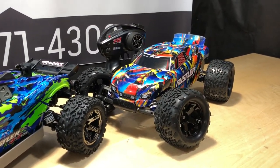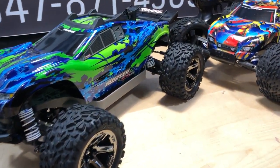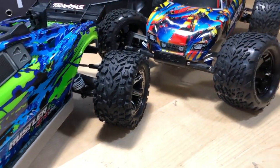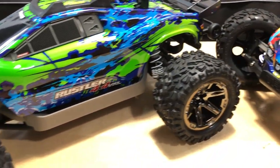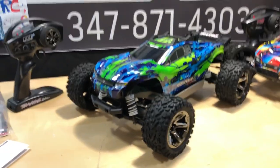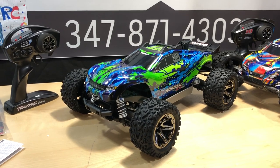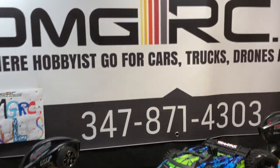I left the body top off just as a reference — this is the four-wheel drive Rustler, totally different chassis from the two-wheel drive version. The 2WD has the motor in the rear, whereas this one is more of a mid-motor setup. Anyway, it's going to be a long video, but I appreciate you guys watching. I'll get a running video up shortly — this is Joe with OMGRC, take care, and if you're new here, consider subscribing.